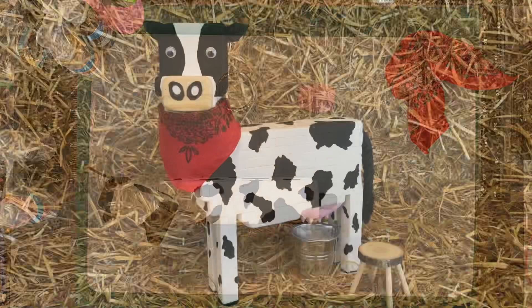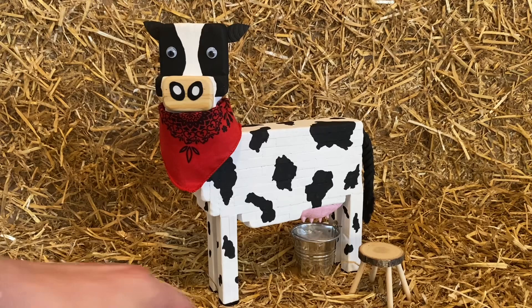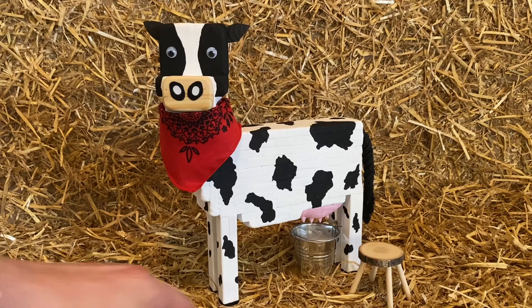Molly's finally done! She has her bandana on. I put a little can with some snow that looks like milk and a little stool. I think it turned out really well — my son really likes it, he thinks it's super cute. Let me know what you guys think in the comments. Thank you for watching, and if you haven't already subscribed and you like what you see, please subscribe. Happy crafting, bye!